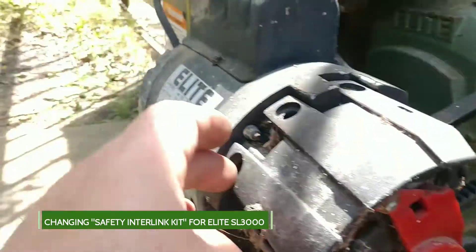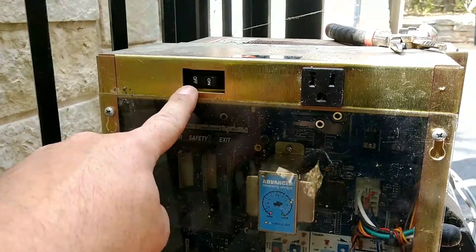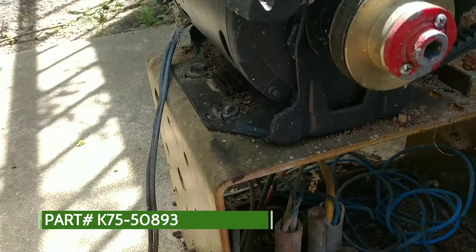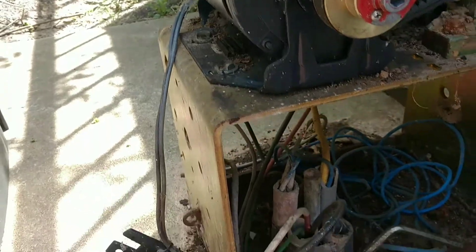It's pretty simple — you've got three Phillips head screws here that remove that item. You should turn off the main power switch before you do any of this. The part number by the way is LiftMaster K75-50893 — that's Kilo 75-50893.